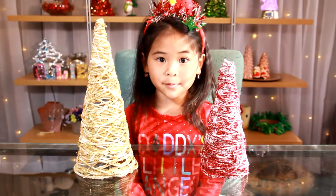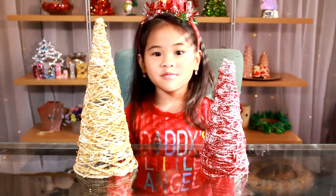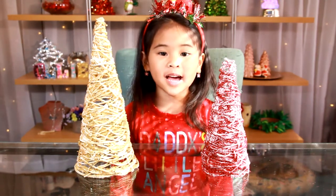Welcome to DIY with Holly. Today we're going to make glittery yarn Christmas trees. They are so pretty and sparkly — it's one of my favorite decorations to make.